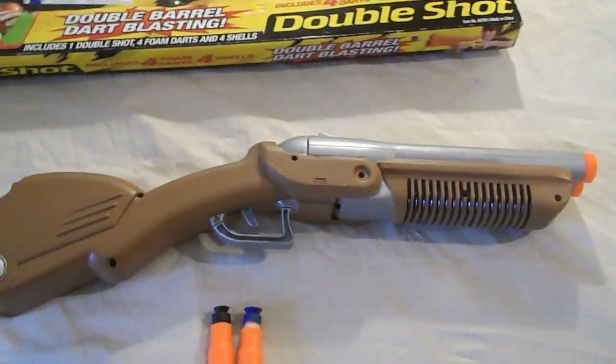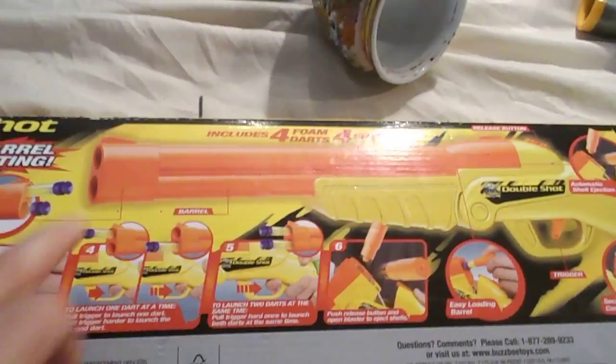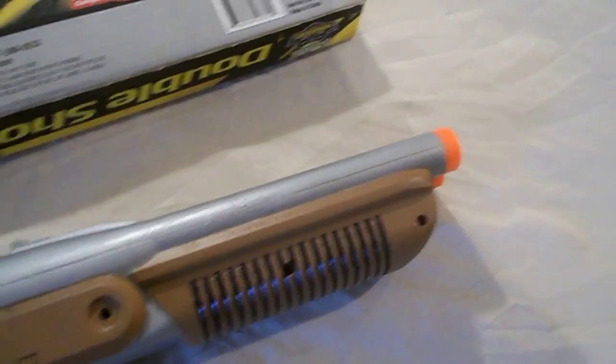If you like the gun, you can go to eBay and bid on it or buy now. It comes in its box — this is not the original box, this is for the over and under Busby. But this is the side-by-side Busby.